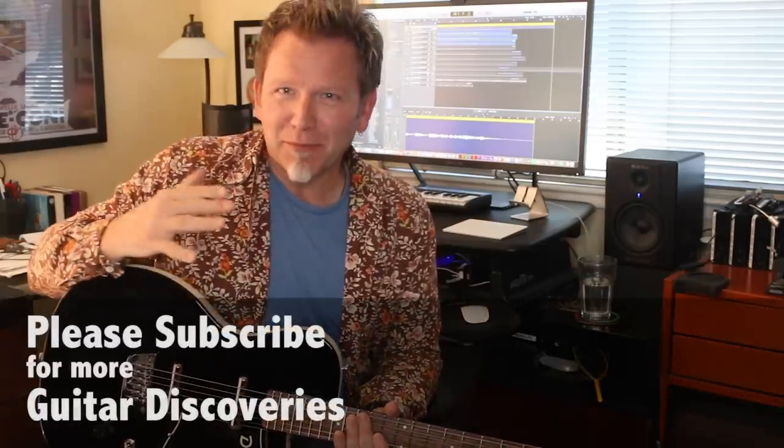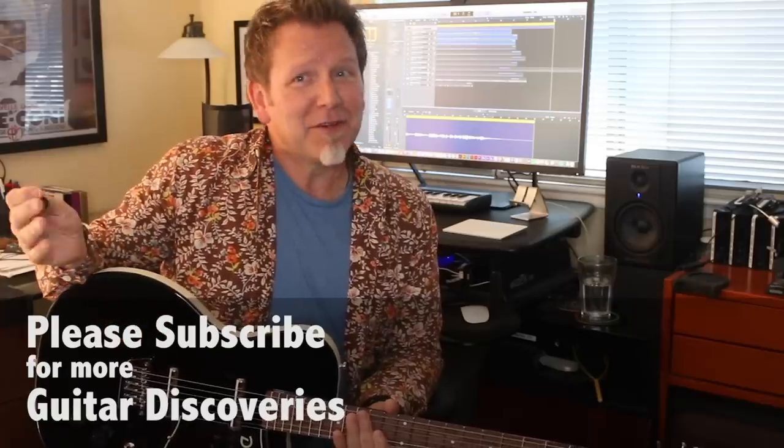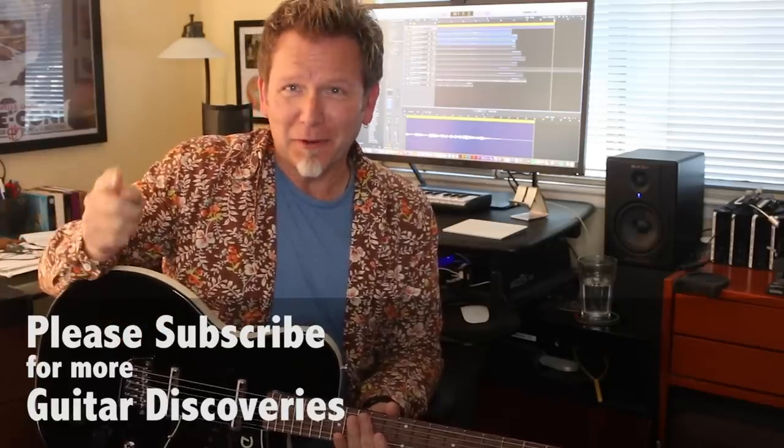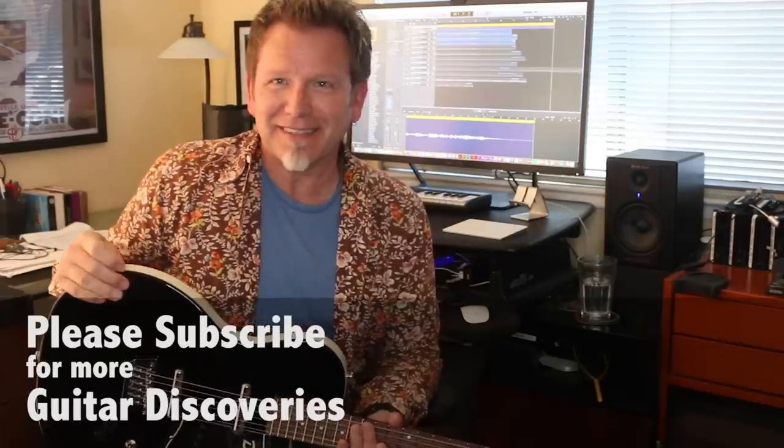So there's your guitar discovery for the day — the wonders of the baritone electric guitar, in this case a Danelectro 56 reissue. I hope you'll check one out and just have some fun with it, because it's a blast — really, really fun. Please subscribe; I want to share more tips, tricks, cool axes, and things with you. I hope to see you on a future edition of Guitar Discoveries. Thanks, see you soon.